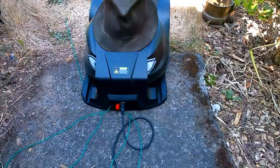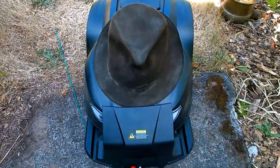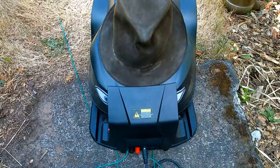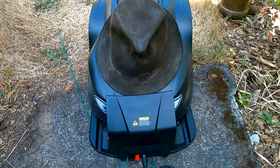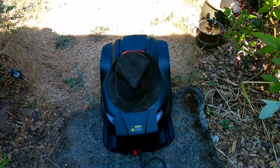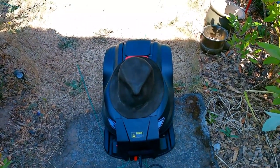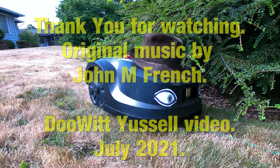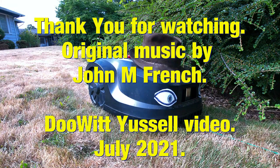When the battery gets really low, it just comes back to the charging station and charges itself up so it's got enough energy to go out and cut the grass again. Once it charges up, it automatically goes out and cuts the grass.